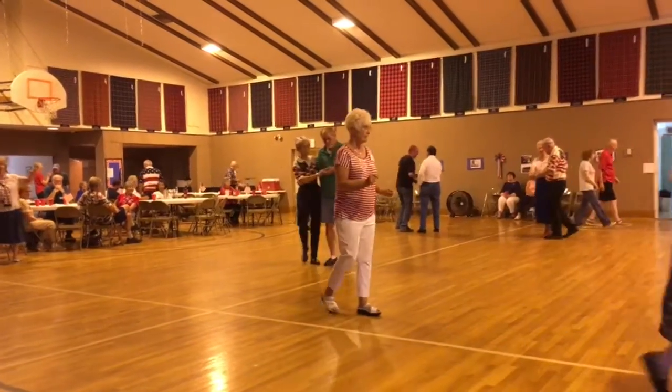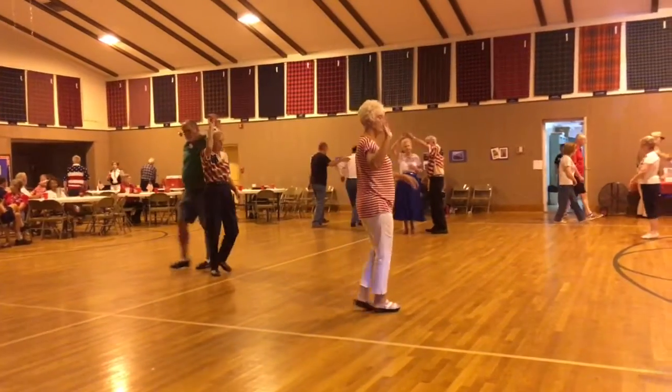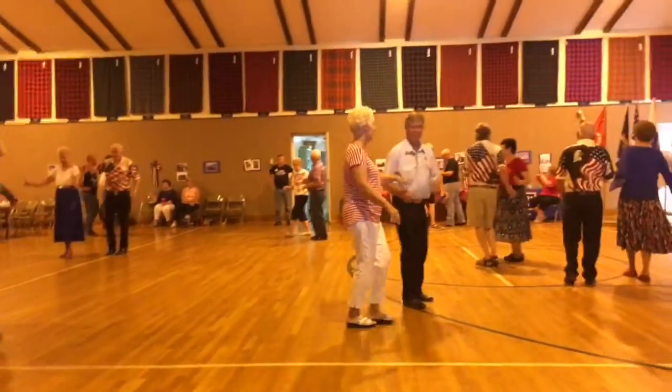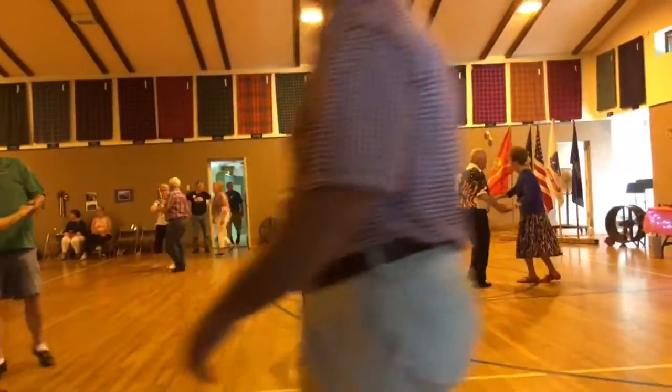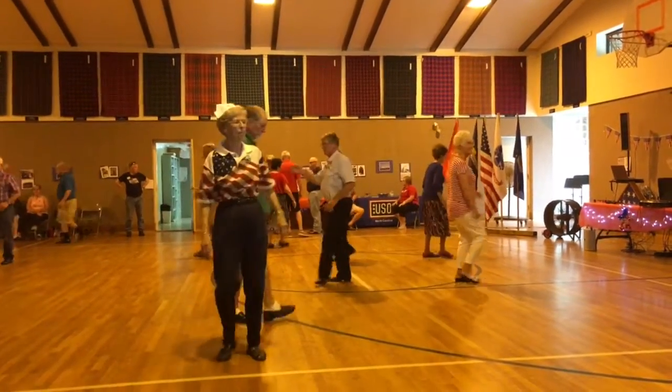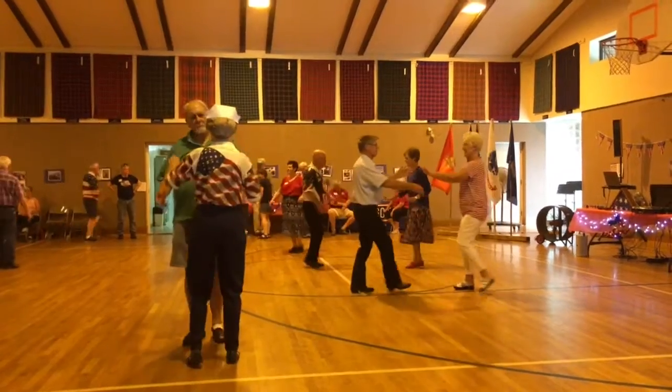A full lace-up. Butterfly. Face-to-face. Back-to-back. Circle away and together to turn in two steps.